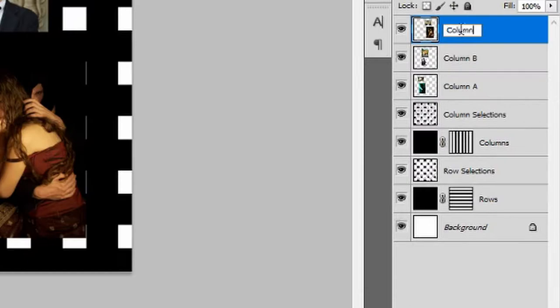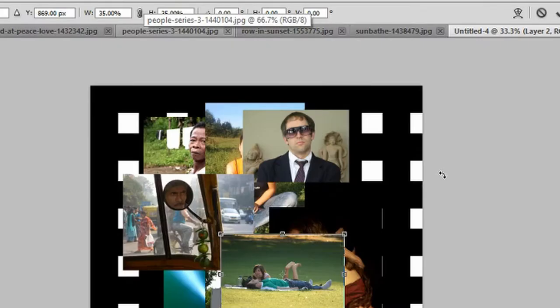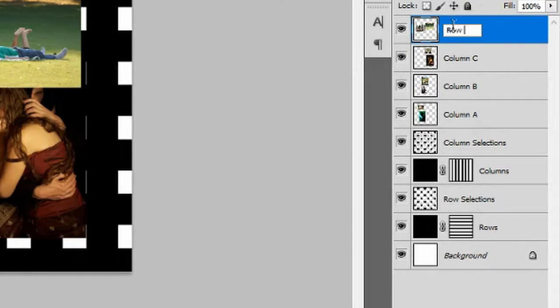Rename it 'Column C'. Reduce the size of the taxi driver image to 37%, ensuring the taxi driver's face is inside the third row with the right side of his face parallel with the left side of the indigenous person above. Reduce the size of the sunbathing image to 35% — ensure we can see the man lying completely down, with the left side of the woman's hair parallel with the selection above, and that both pictures meet inside the fourth column. Hold Ctrl, select both layers, right-click, merge layers, and rename this 'Row A'.